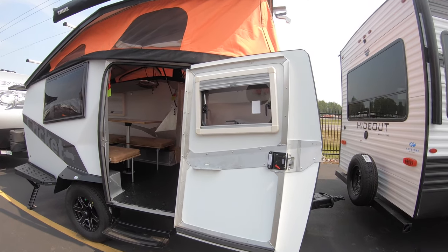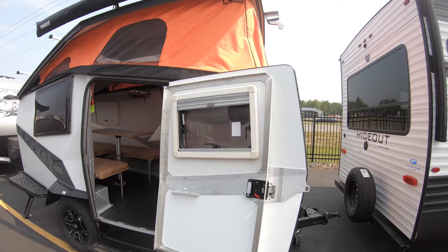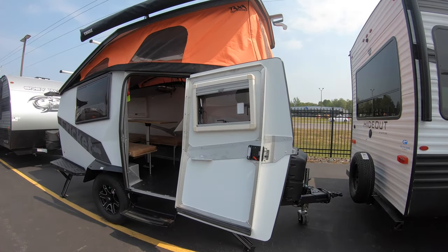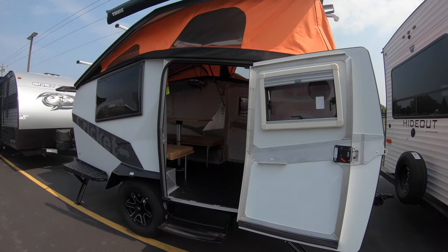Great little camper here — you can tow this thing with pretty much any vehicle. Couple thousand pounds dry weight on here, great pop-up tent on it to give that extra headroom and really open up the space when you're inside. Taxa is an awesome product.